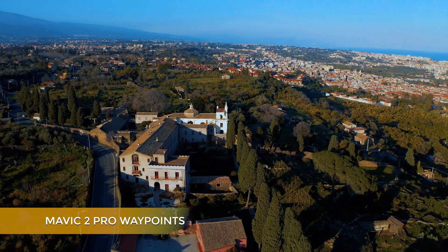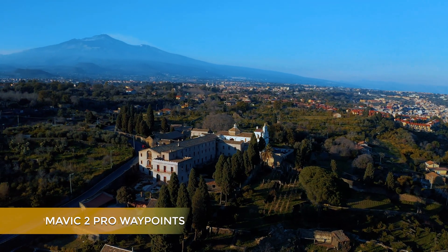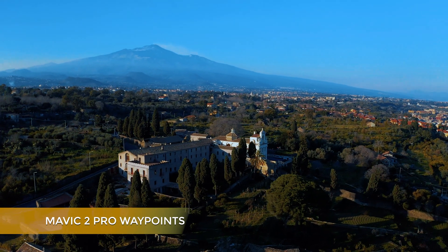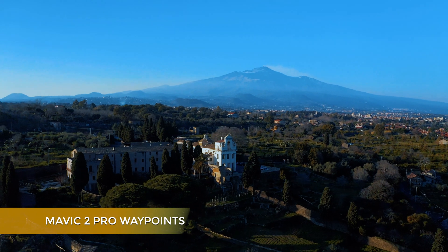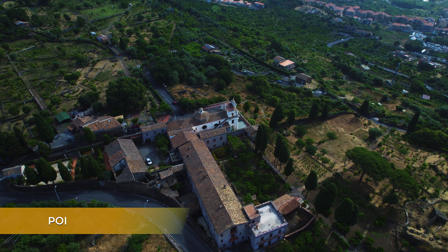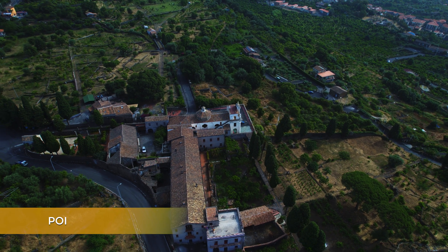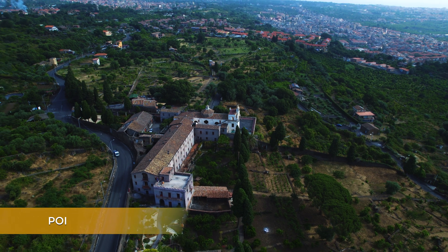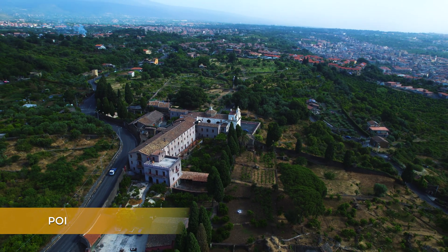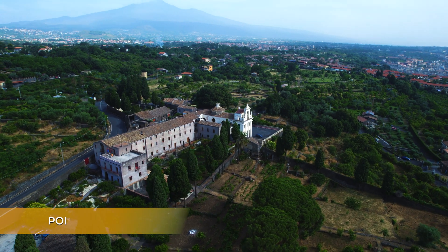The Mavic 2 Pro had an intelligent mode called Waypoints that was the favorite of many users. It allowed setting two or more points to perform complex cinematic moves that were not possible at the time in any other mode. Sadly, Waypoints has not been available since, but using Point of Interest or Spotlight in combination with the two sticks of the remote controller, we are now able to replicate practically all kinds of moves.